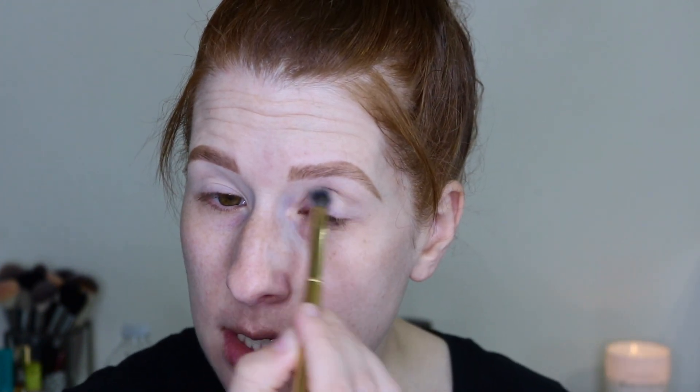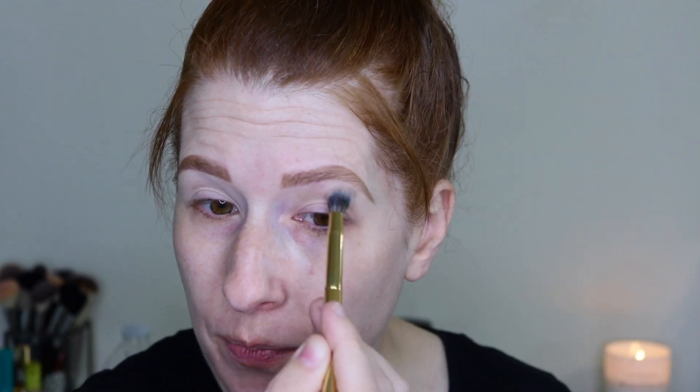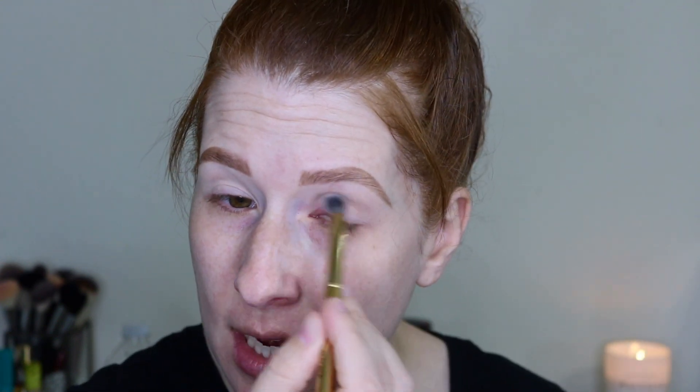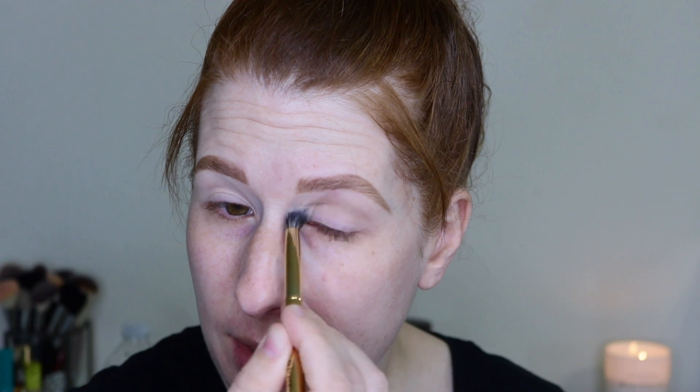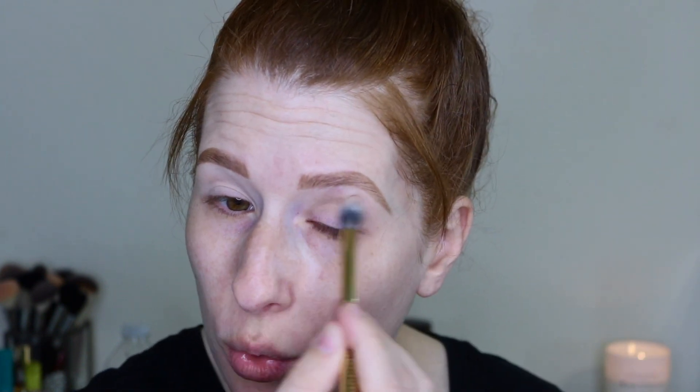I'm going to start with the Morphe Y19 crease brush and go in with this lightest brown shade, putting it all over my crease as a transition shade. I don't need to be precise or neat — I just want to slap it on there, because we are going to create a nice smoky look. That shade pulled very cool toned, which is nice.